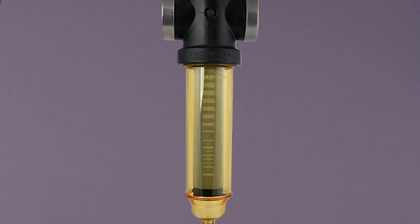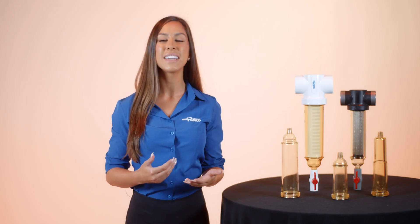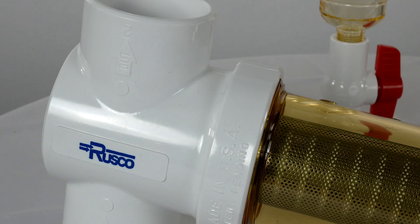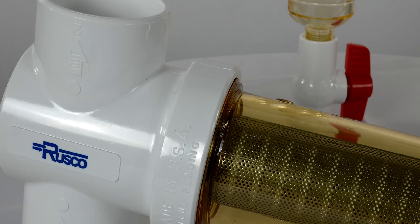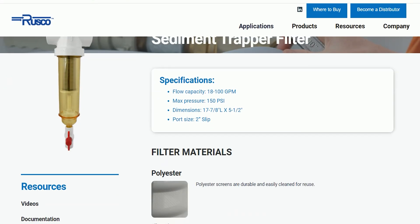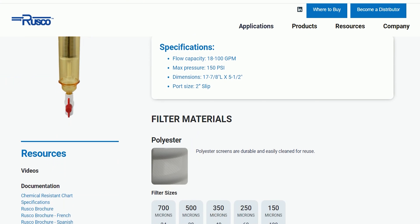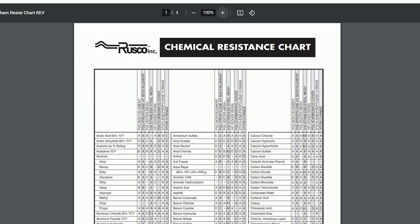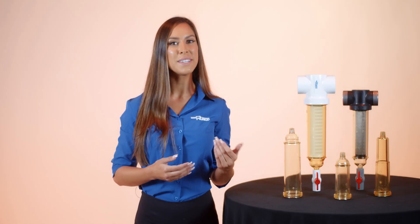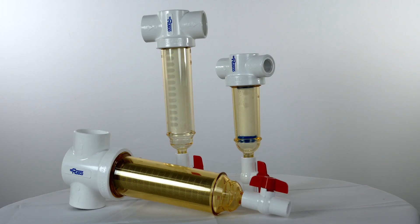These covers come standard in our hot water filters as they can withstand temperatures up to 220 degrees Fahrenheit. These covers can also be used for applications where potentially corrosive or damaging chemicals exist. Rusco.com has a chart that can help you figure out when exactly you'll need to use a chemical resistant cover. These covers have been designed to go with either the spin down or the sediment trapper models of Rusco filters.